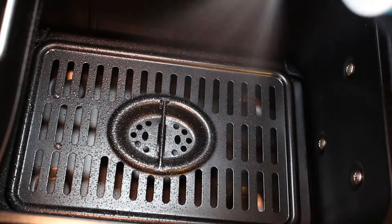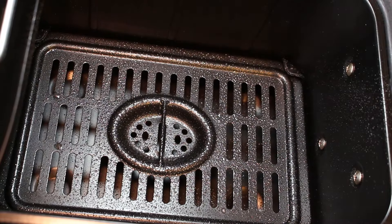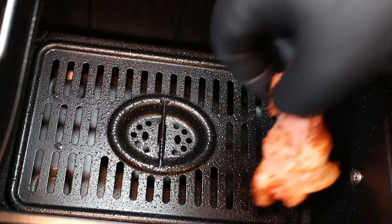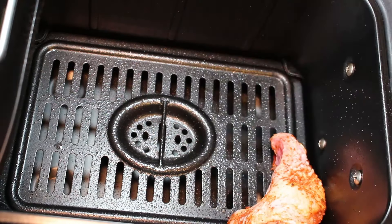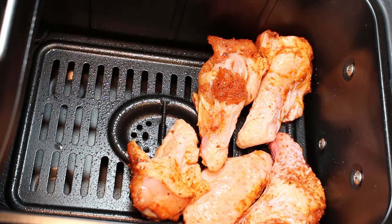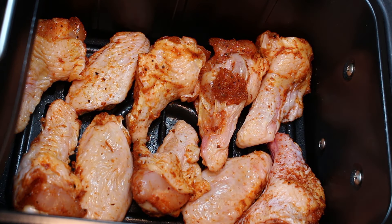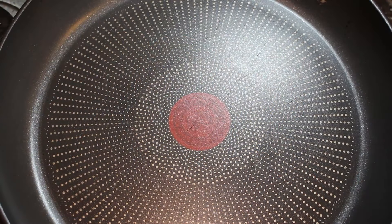Once your wings are all marinated, we're going to get them in the air fryer. We're going to add a couple of squirts of our coconut oil to the air fryer. We preheated this for five minutes at 200 degrees C. Now we're going to add our wings in — we've got a double basket air fryer here so all of our wings are going to go in nicely — and pop them in for 20 minutes at 200 degrees, turning halfway through.